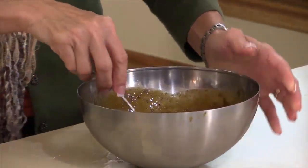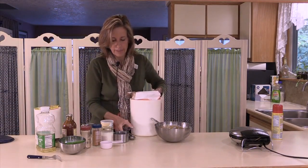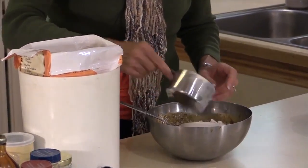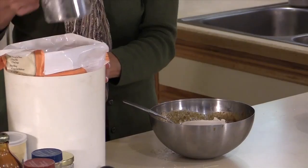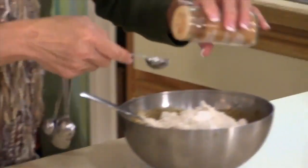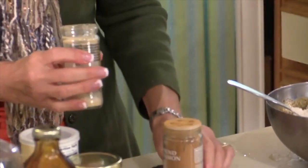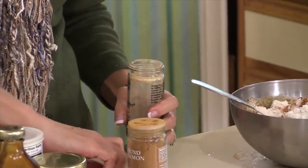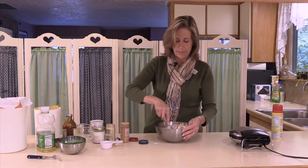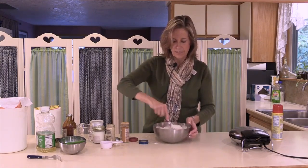Now it's time to add the dry ingredients, which is really just flour, spices, and a little bit of baking powder. We're going to use two cups of flour — you don't have to be perfect on this. Then we're going to add a teaspoon of baking powder, about half a teaspoon of cinnamon, and a little ginger. Ginger is a strong spice, so you don't want to overdo that — about a quarter teaspoon of ginger.